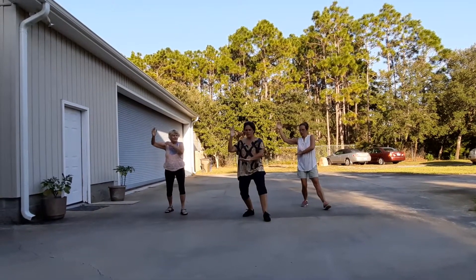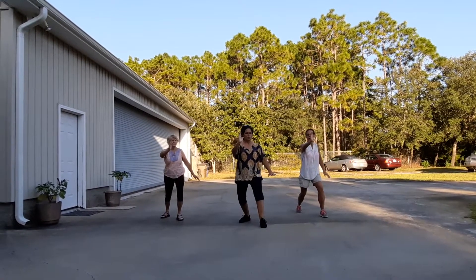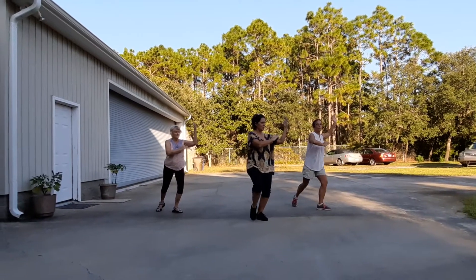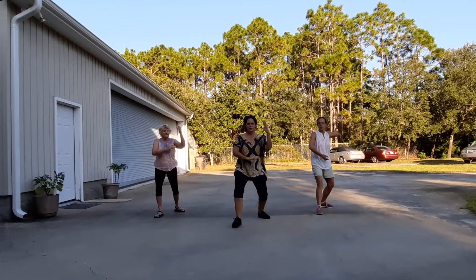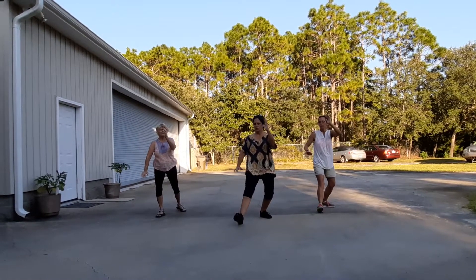Bow step. Hand brush knee. Shift the weight back. Rotate the toe out. Hold the second flower. Empty step. Bow step wide. Hand brush knee.